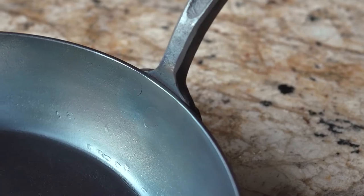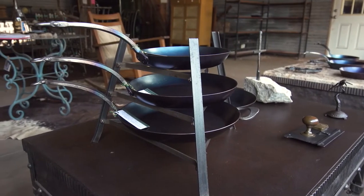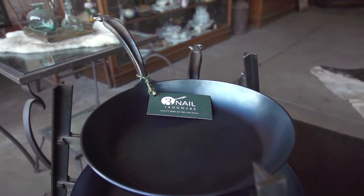Our pans are made to be of heirloom quality. They're made to be something that you can hold and be proud of. And then as you have kids, you can pass it on to those kids, and as they live their lives, they can pass it on to their kids and so on. These pans are really built to last for multiple generations.